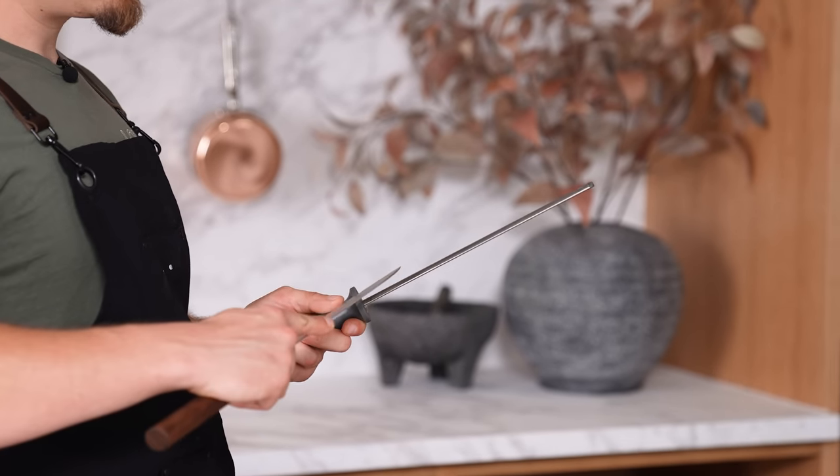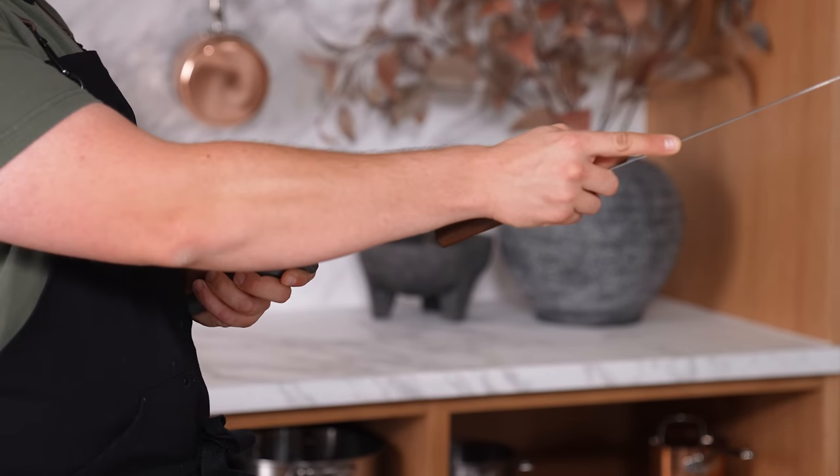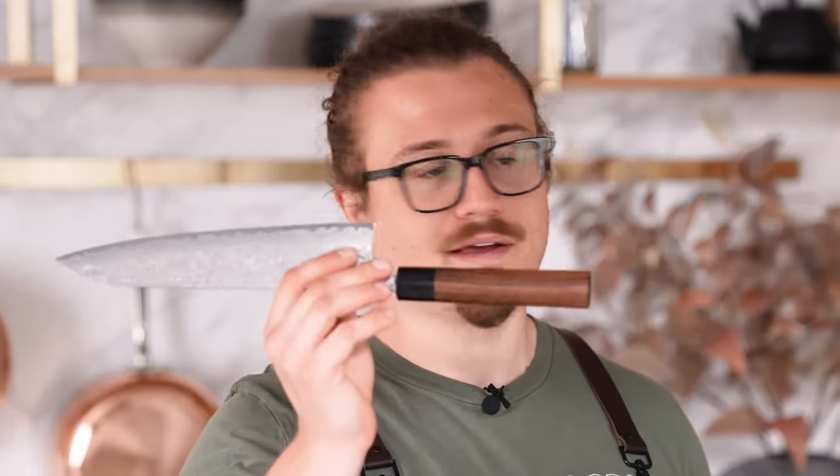A honing rod is not a sharpener — you don't need to sharpen your knife every day. All a honing rod does is keep your edge straight by removing the small kinks that form over time. Point it at a 45-degree angle, start from the tip of your knife at around 45 degrees, run it away from you until you reach the heel, and repeat on the other side. This prevents you from needing to sharpen every week — now you only need to do it every two months or so.